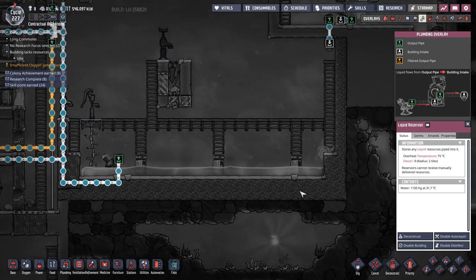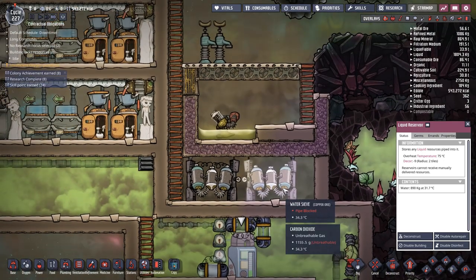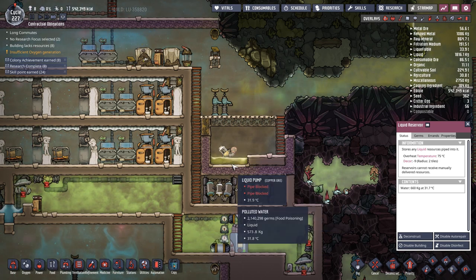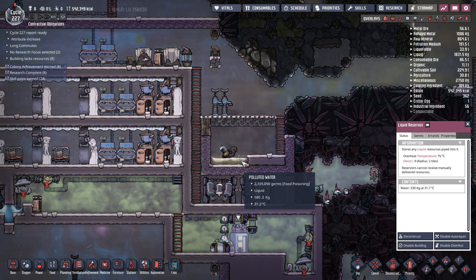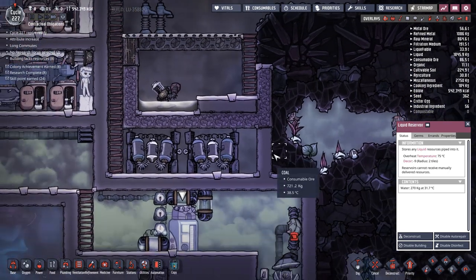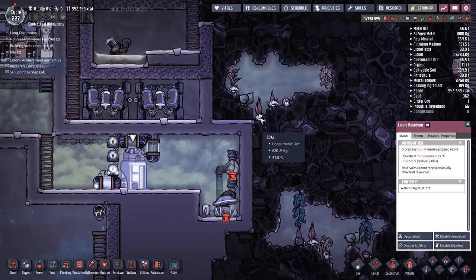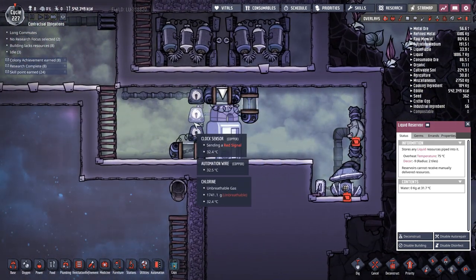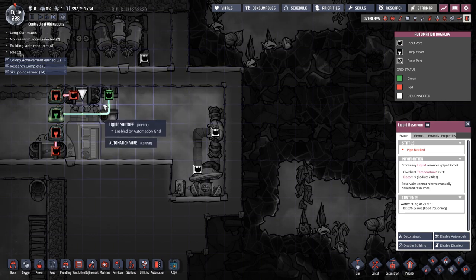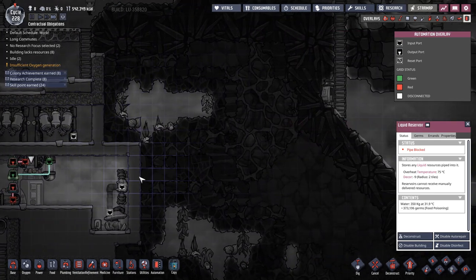We've moved into the final phase. All germs are dead and now beautiful clean, pure, 100% germ-free water is flowing out into the main reservoir — no germs at all. If you ever need more capacity, scaling is easy: extend the reservoir, add another liquid pump, two more water sieves, and duplicate the setup. Just extend the existing automation wires to the new shutoff valves using the same three clock sensor outputs.